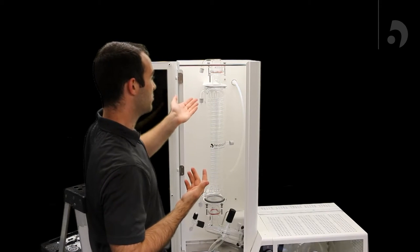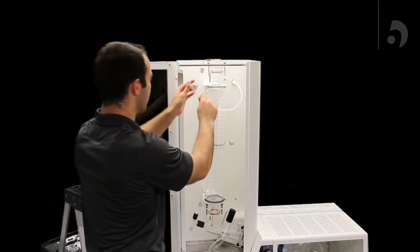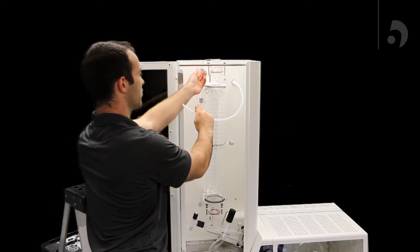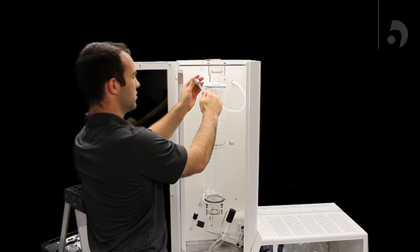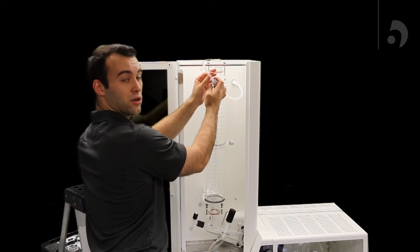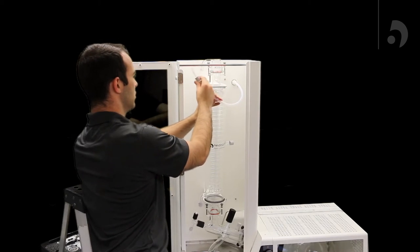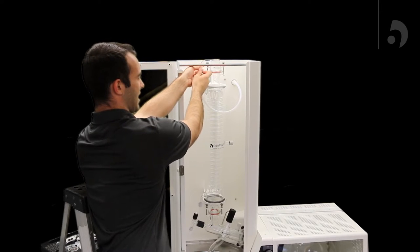Now we're going to add the vacuum tubing to the vacuum fitting which comes straight out of the housing. Unscrew the cap, slide the tubing through it, making sure you get the ferrule over as well, and then slide it in and screw it back up.